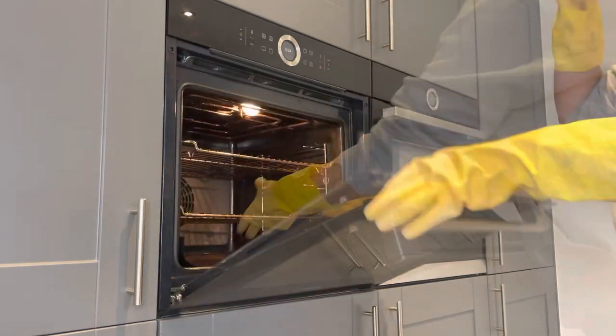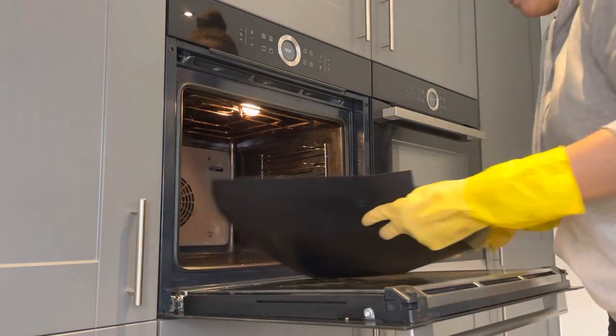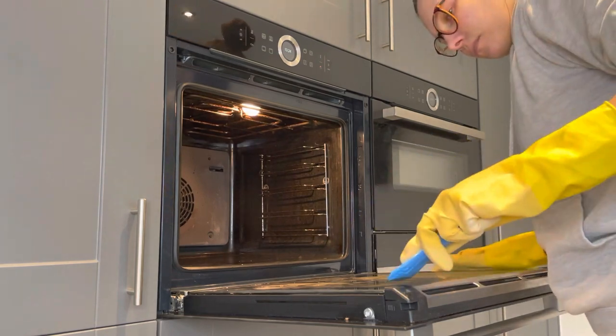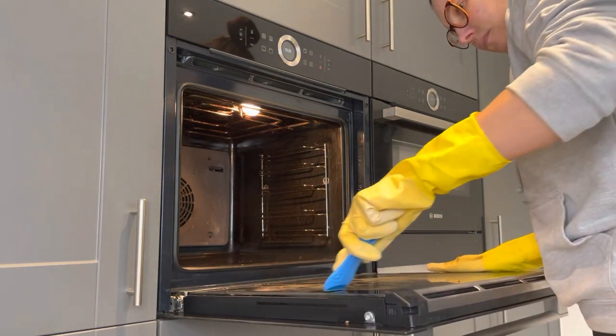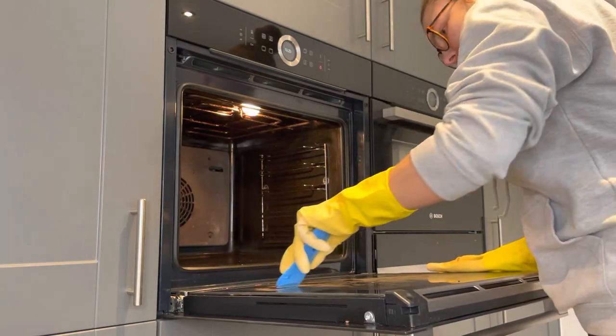Just opening up and taking all the racks out - I had those soaking in the sink in the other room. Took out the liner as well, then going in with the Minky scrubber, which is a non-scratch thing. It just helps get all the tough stains up - just wait to see what came off, it's yeah, disgusting.